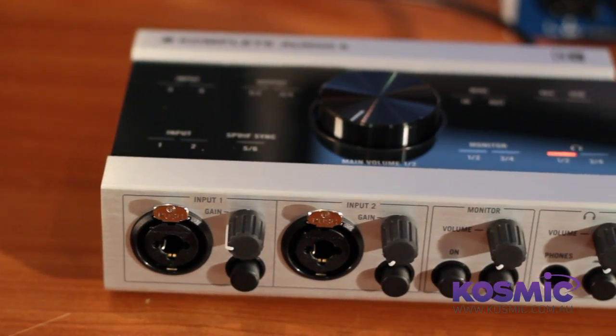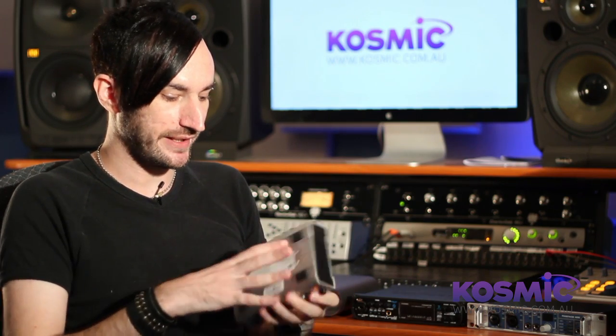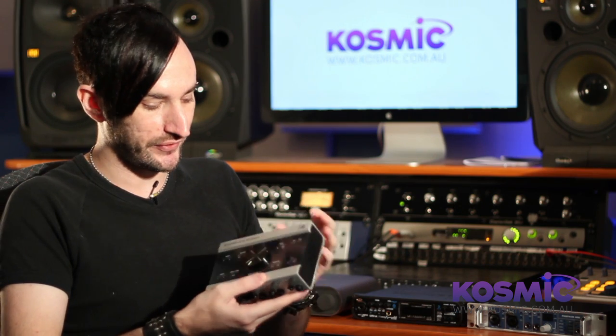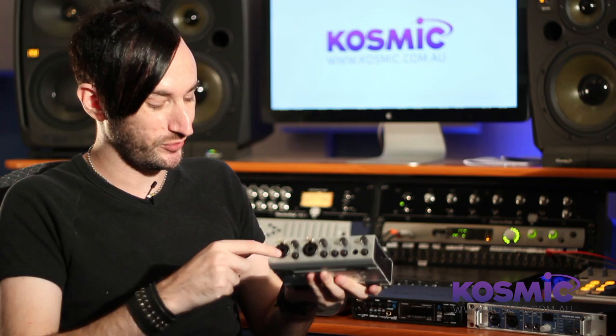Next up, let's take a look at a relatively new product from Native Instruments — the Complete Audio 6. Native Instruments have been making audio interfaces for quite a while. The previous model was the Audio Control 1, and this looks relatively similar. It has all-metal casing on the outside, very solid — you could pretty much drop this off a building and it would probably still be alright.